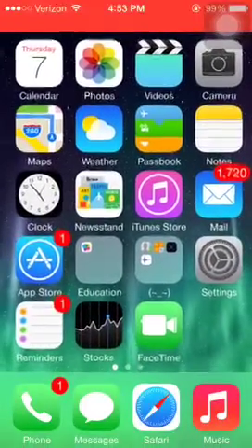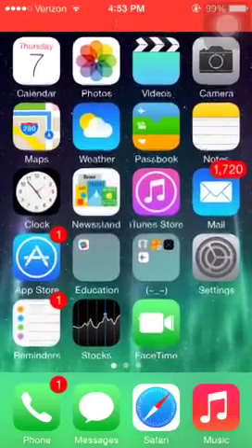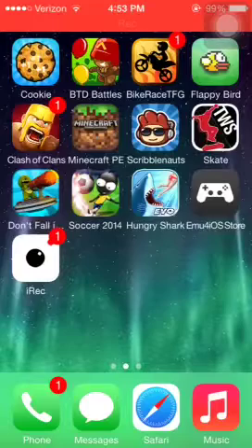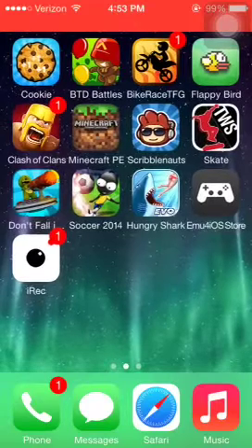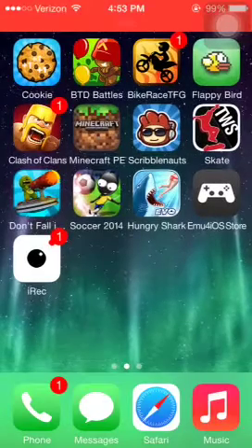Hey, it's JubaCraft here. Today I hope this is good quality, but probably I don't know. I'm recording with iRec right now, not on Jailbreak, so you don't need Jailbreak. It just came out today. It's a beta version, so it's not the greatest quality. I'm going to make it better.